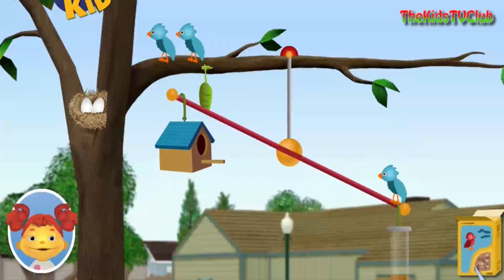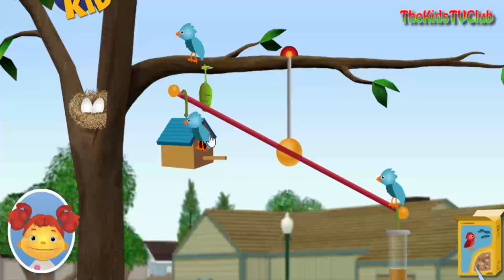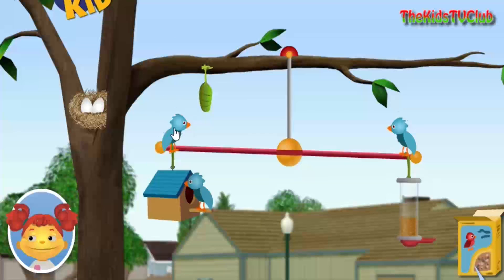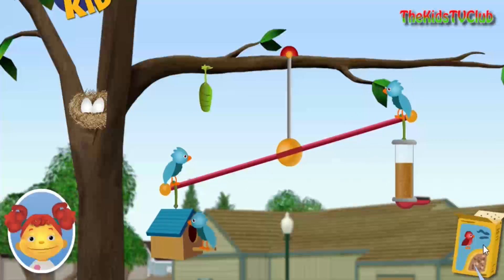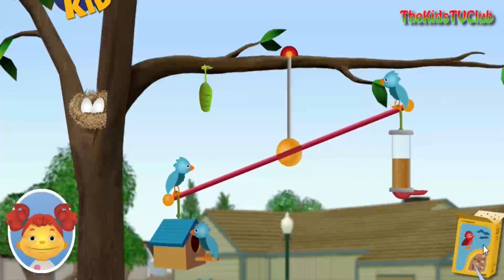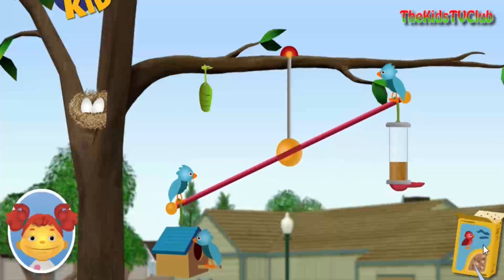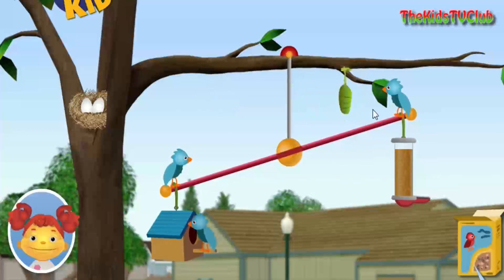You can move the cocoons and the birds and fill up the bird feeder with seeds. Birdseed! Birdseed! Birdseed!